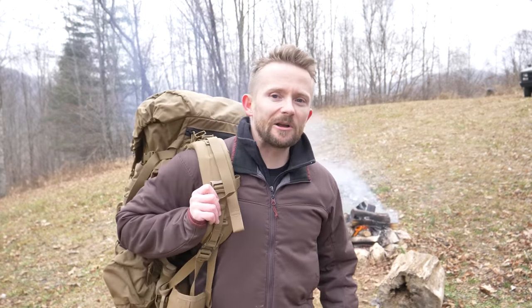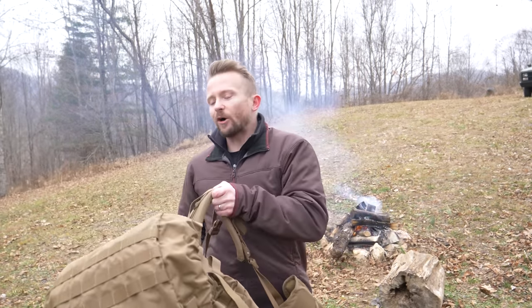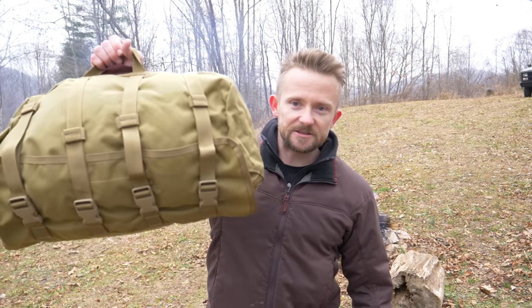Hey there folks, my name is Luke. Welcome to this episode of the Outdoor Gear Review. Now on my back, this is the FILBE rucksack — you guys are familiar with this. This is a big old military rucksack. I want you all to keep this military pack in mind while we talk about this product right here.